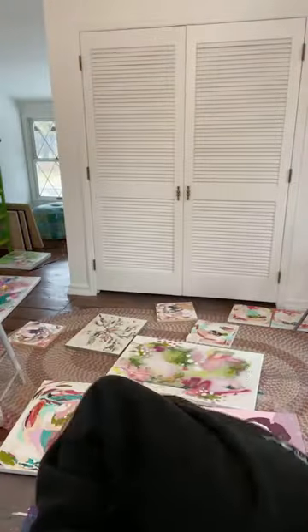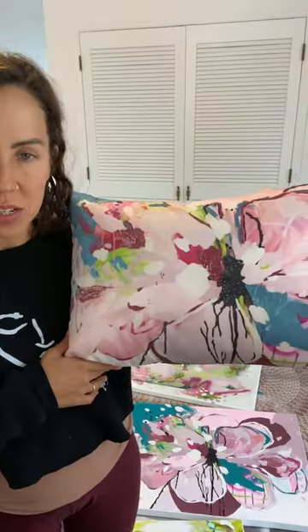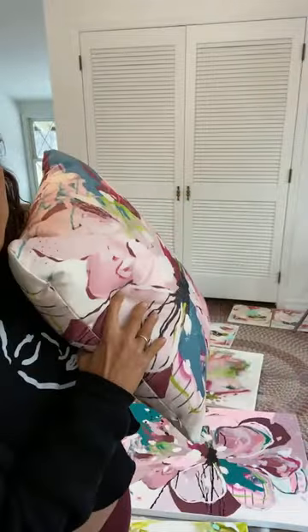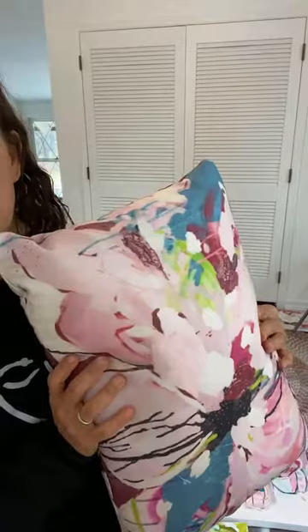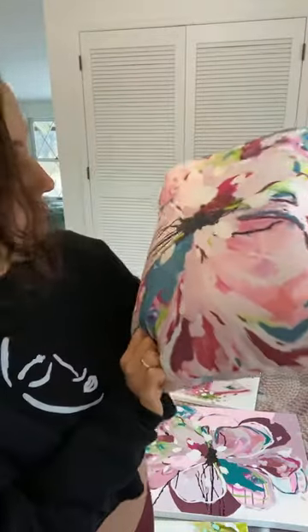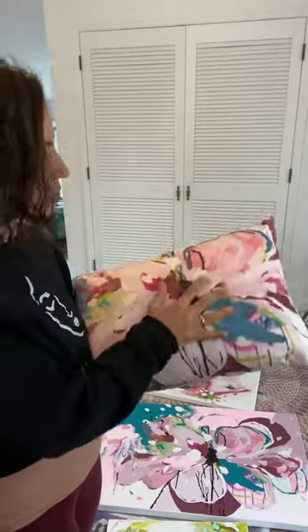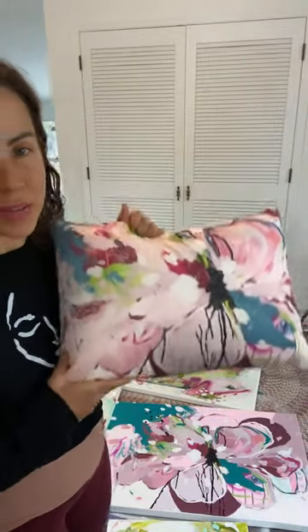My daughter already opened and claimed one, so you won't get to see me unwrap it, but this is the 14 by 20 size and it's the Soft Supple Heart print. It really is showing the texture really well. The original is on the floor behind me because I am varnishing for a show. It has these acrylic skins layered on top, and I am really happy with how much the pillow is showing that. It's the same on the other side, and you would orient it horizontally.